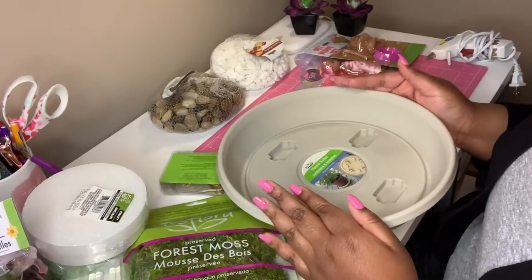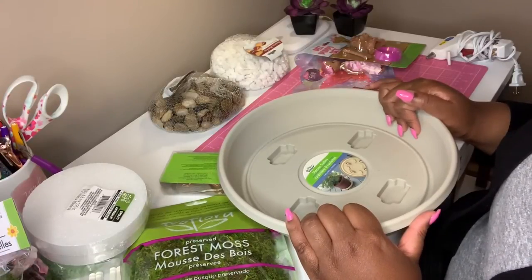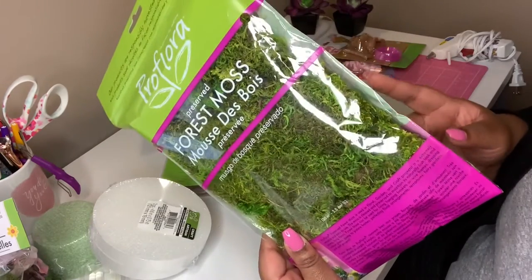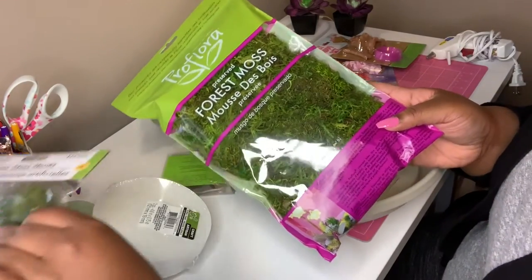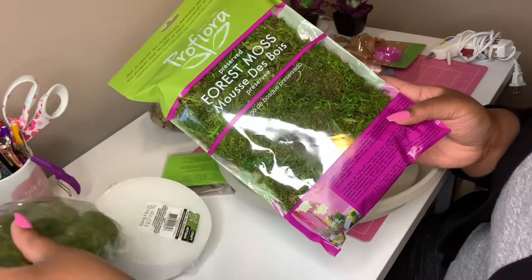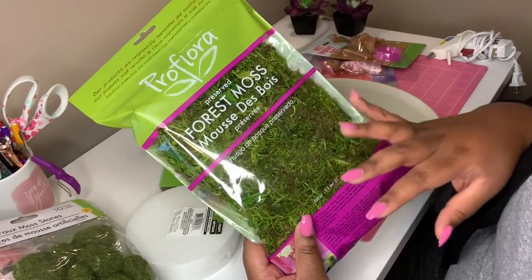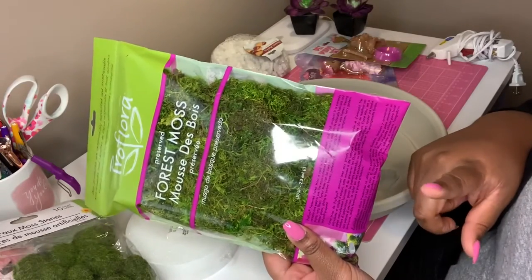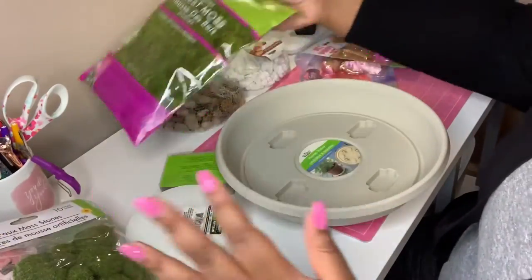Hey y'all, welcome back to my channel. I'm finally about to do this DIY fairy garden and I'm pretty excited about it. Almost all the items came from Dollar Tree, maybe minus about two items. The main item that didn't come from there is this preserved forest moss — I got this from Walmart. My Dollar Tree was only carrying faux moss stones, not moss sheets. This bag was about $2.97, and you'd probably have to buy about three Dollar Tree bags anyway, so it was worth it. I got it from Walmart in their craft section by the artificial flowers and wreath forms.